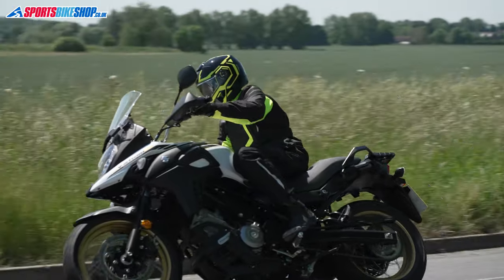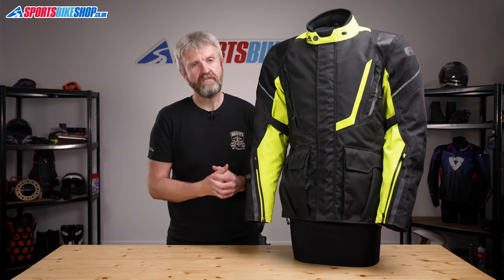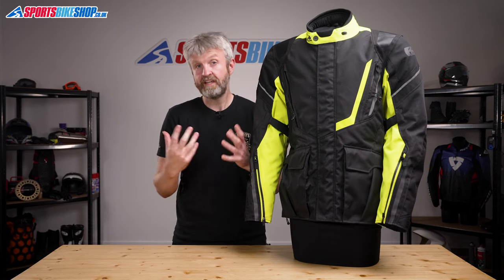This is the fourth generation of the jacket and the jeans, as the title 4.0 would suggest, and both have a lot to live up to. The third generation of Montreal has been very popular, thanks in part to a Best Buy award from Ride magazine for being the best value textile touring combination in their group test.